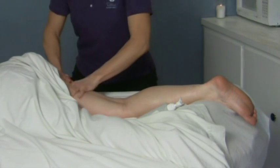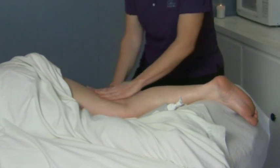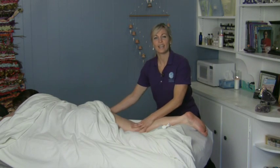It always feels really nice to just finish off with some nice connecting and warming strokes, and then finish with some full gliding strokes. And that's how you do a nice hamstring massage. Thank you very much.